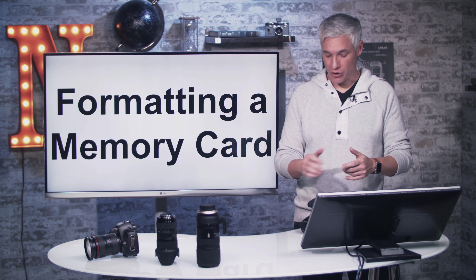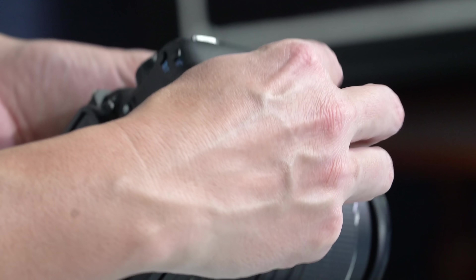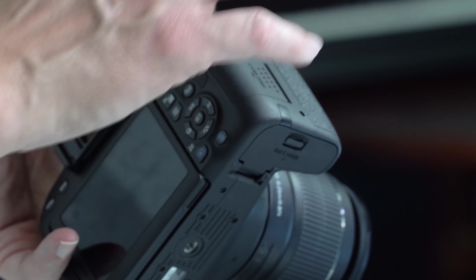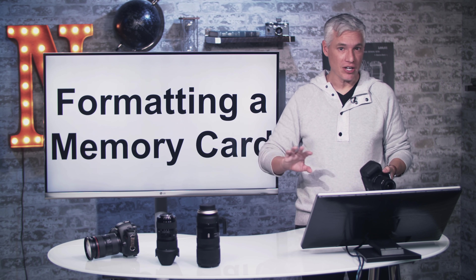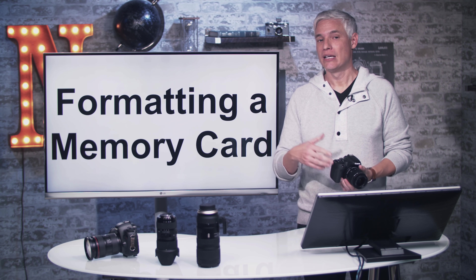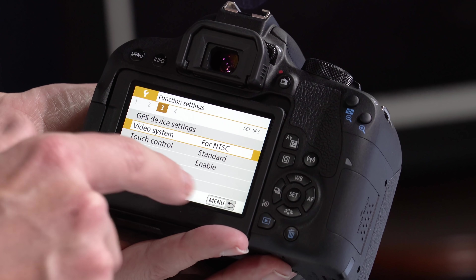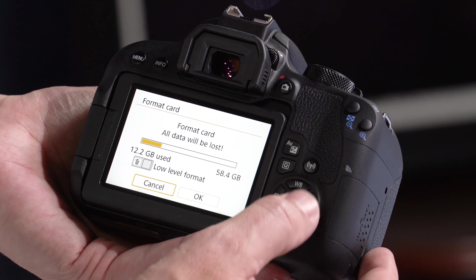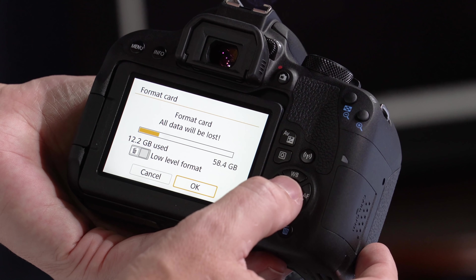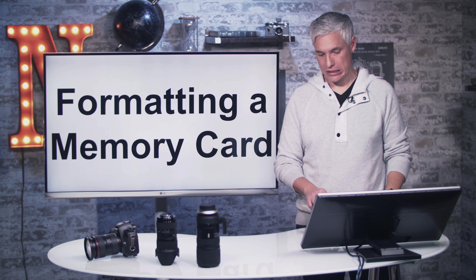Let's talk about how to format your memory card. Your SD card is your digital film, and if you take enough pictures you'll eventually fill it up. Unload those pictures onto your computer, make sure they're backed up to a cloud backup service, and then format the memory card to reuse it. To format, hit the menu button, go to the wrench icon, page one, and the fourth option down is 'Format Card.' Select that, say okay, and you'll have a fresh clean card ready to take a ton of pictures.